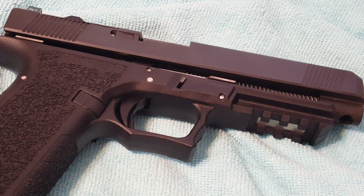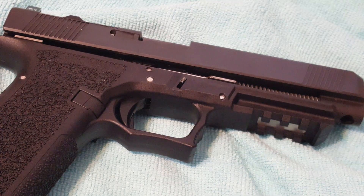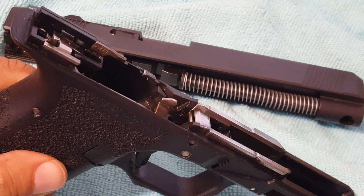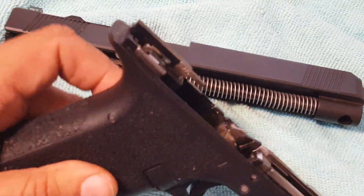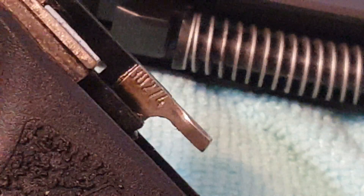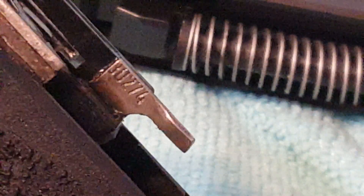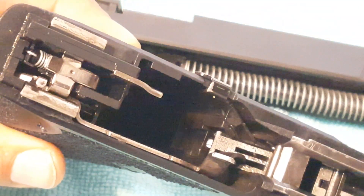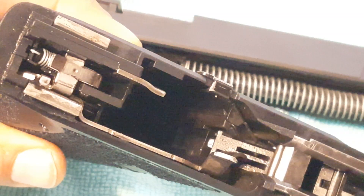Hey everybody, Tack Dad here with an update of my Polymer 80 build and what I was getting — brass in the face. I went ahead and got the 30274 ejector. The shape of this ejector is different than the other one; this one sort of curls a little bit upward.